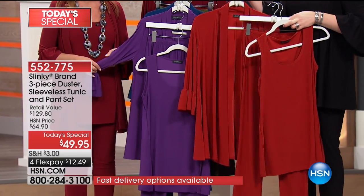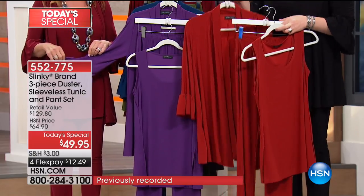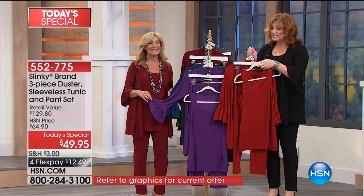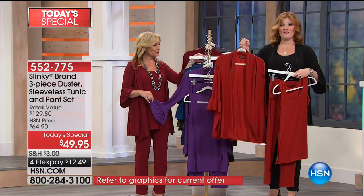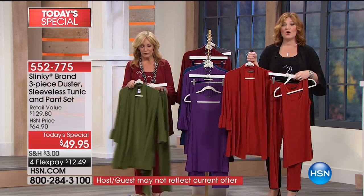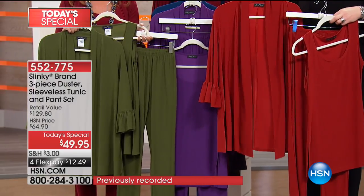These are full essentials — effortless dressing, wardrobe building blocks. You can dress up or do a little bit more casual. You're going to buy now and wear now. In 17 years, we have never offered a duster in a Today's Special. This is the first time.